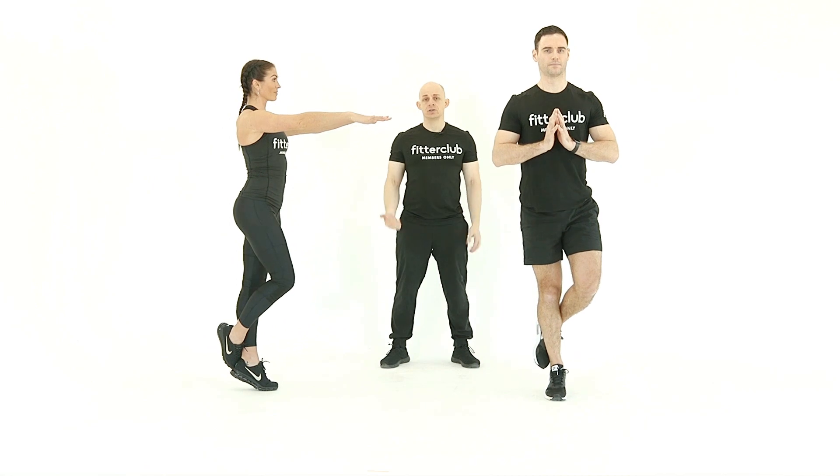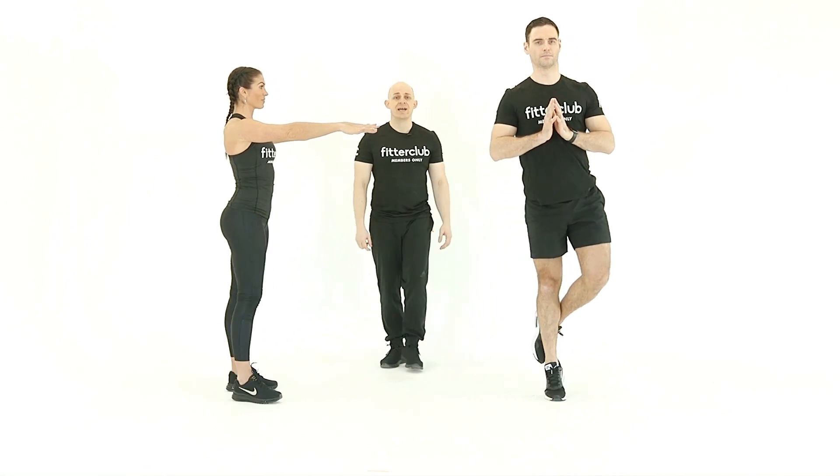If it's wobbly, use the wall, push on the wall, use a chair for balance and just work through the progressions of that. So, standing calf raise.